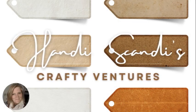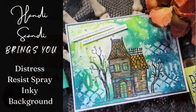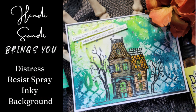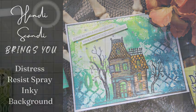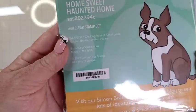Hey y'all, it's Nancy the Handy Scandy. Welcome back for another Crafty Venture. Let's play with a little bit of Distress Resist Spray and a bunch of different inky mediums. I'm having so much fun today.